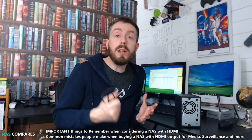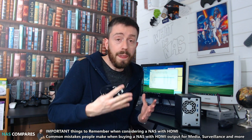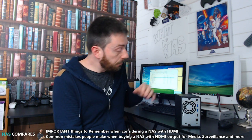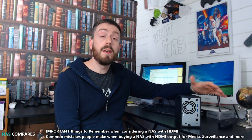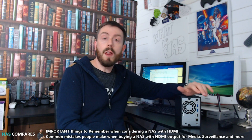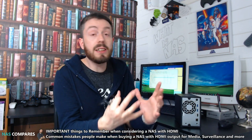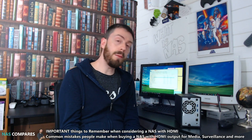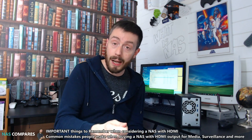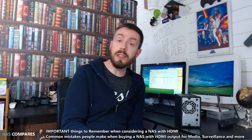If you are considering a NAS with HDMI, these are the things you need to consider. First and foremost, you need to make sure the NAS you're buying has an internal application that can display effectively via HDMI. Some of the cheap ones you've seen on Amazon — some of those NASes that have HDMI output — all that happens when you connect them to the HDMI port is they give you a web browser-type interface.